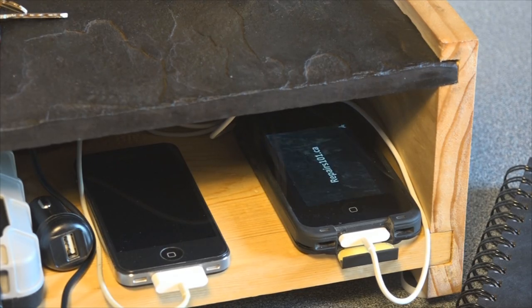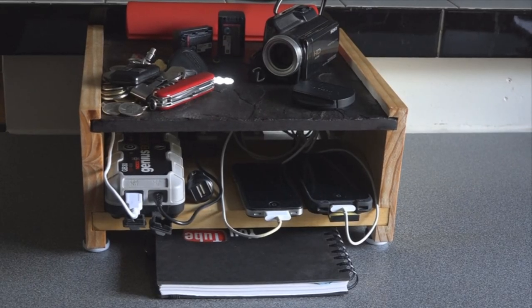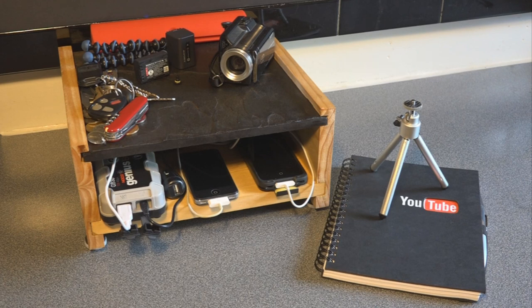If you've got electronics that get really warm when you're charging them, you can place them on the stone top and use it as a heat sink — that is to say, a place for the heat to sink into.